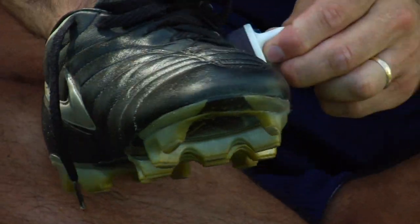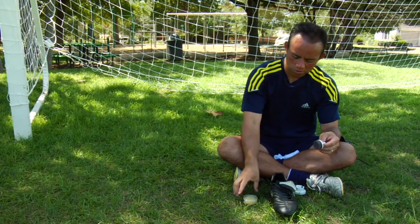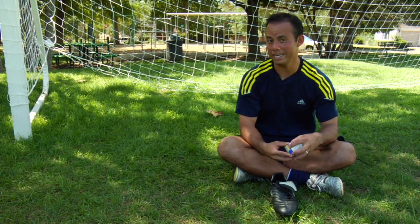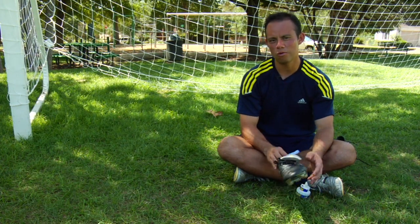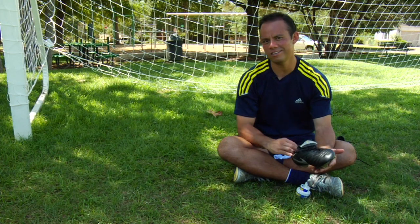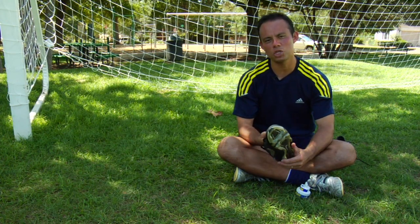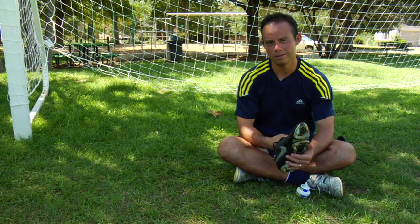Remember that you can do this even while the shoe is wet. Even if we might need it for the next day, you definitely want to avoid putting that shoe right in the sun or underneath a heating system. You want to avoid that because that will dry up the shoe and will make it very uncomfortable next time you put it on.